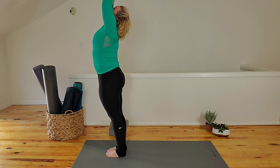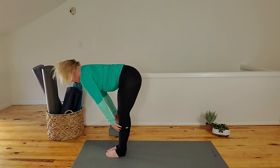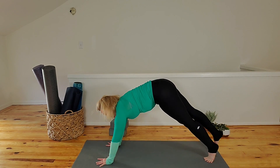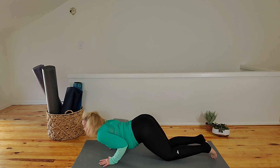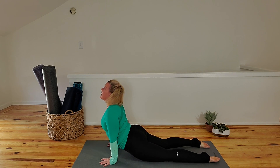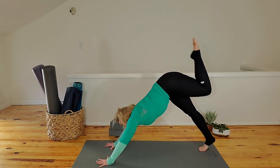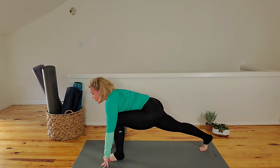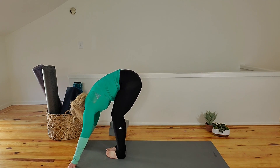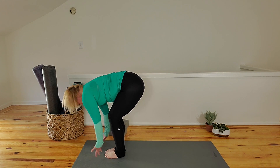Inhale, reach up high. Exhale, forward fold. Inhale, halfway lift — shoulders pull back. Step your right leg back — low lunge. Step your left leg back — plank. Shift forward into front plank. Drop the knees, the chest, the chin. Slither forward. Cobra or up dog is where you'll go next. Then down dog. Lift your right leg in the air. Knee to nose one time. Step that foot forward. Perch pose — pick up that back foot, kick your bum. Release the foot. Inhale, half lift. Exhale, release. Reverse swan knife to stand.